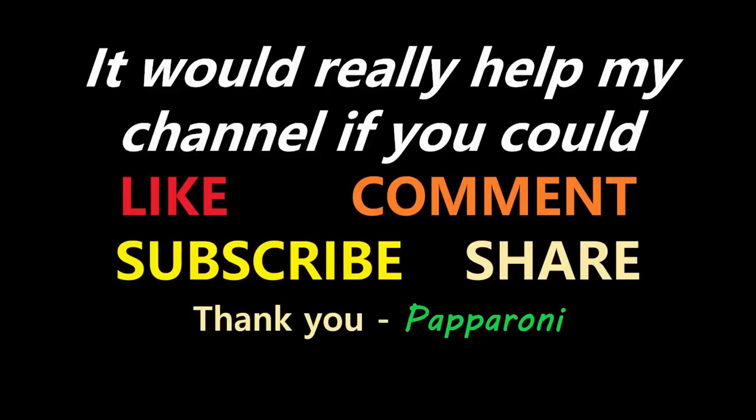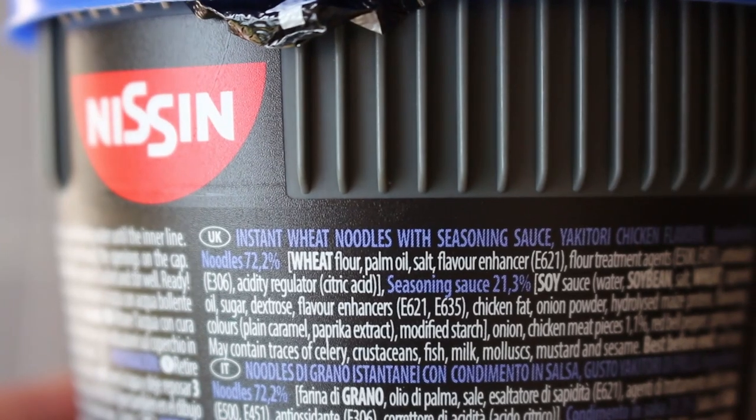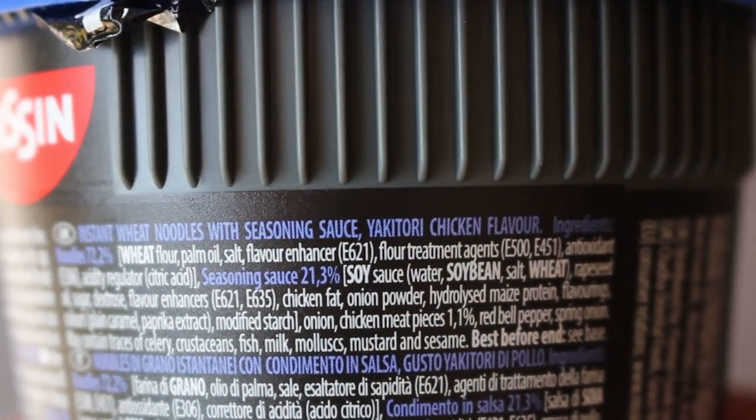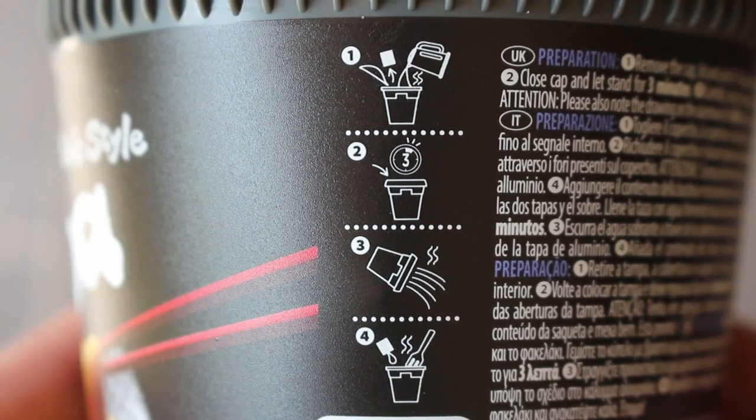Soba noodles. Hey my friends it's Paperoni, and look at this — Cup Noodles, Soba wok style yakitori chicken. Instant wheat noodles with seasoning sauce, yakitori chicken flavour. Soak in boiling water for three minutes.